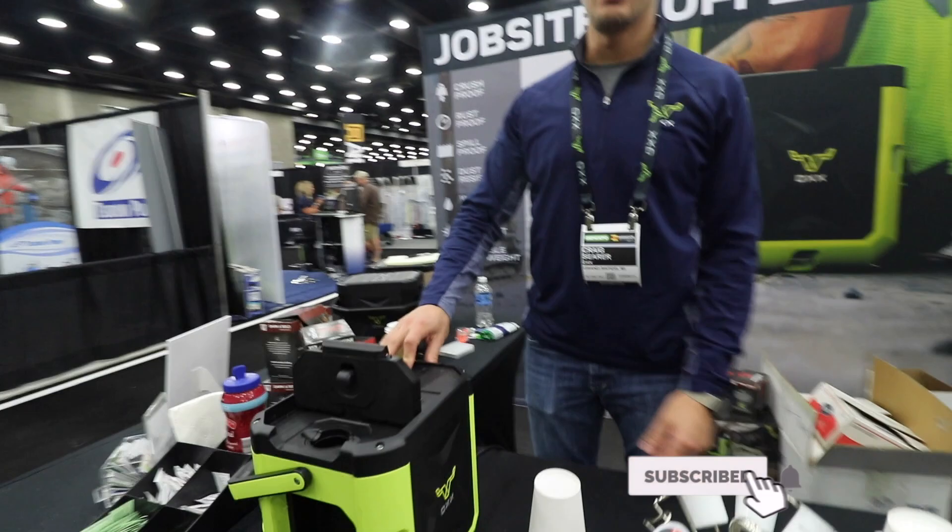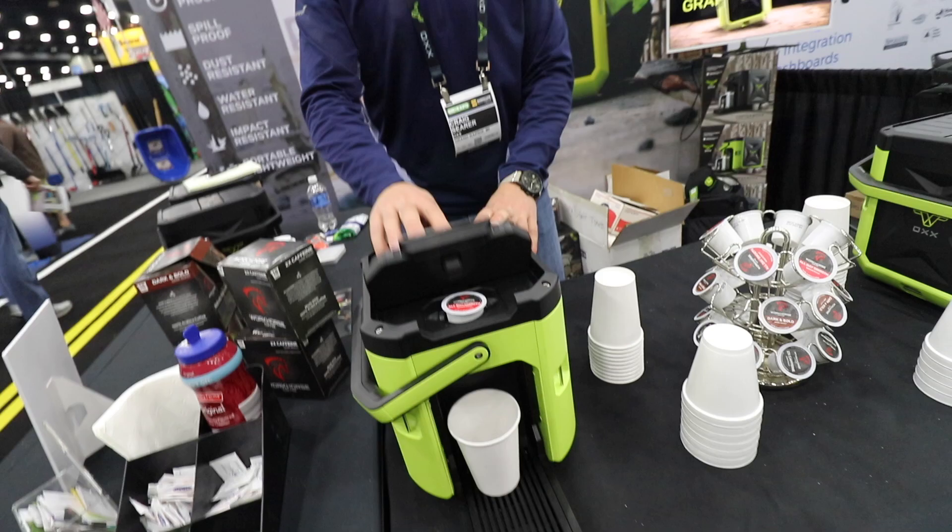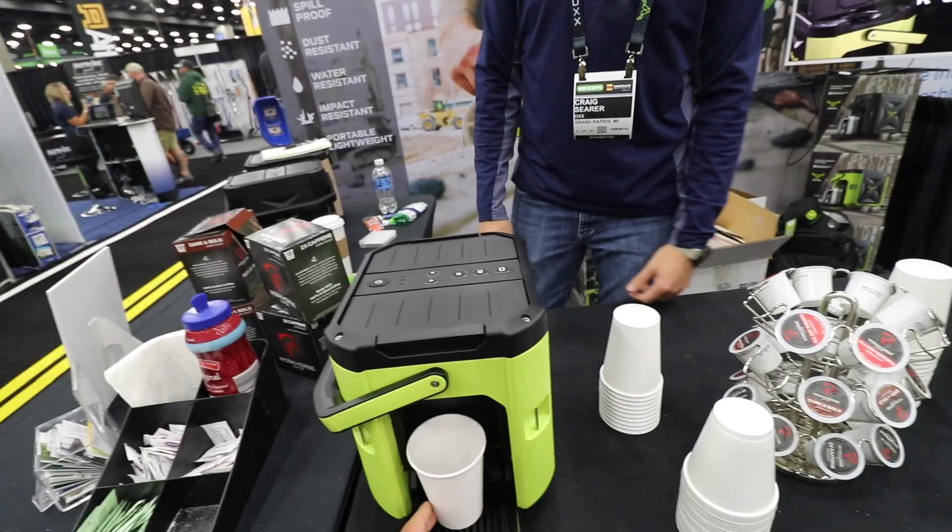Hey guys, how's it going? This is the Aux Coffee Box — it is the world's toughest coffee maker. It runs on single serve pods, so you just take your pod here, put it right up top. It's really easy operation: set your cup underneath there, push the top closed, and press the small cup size.